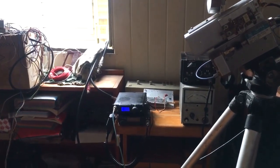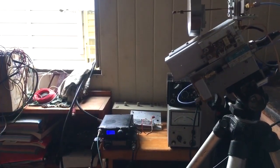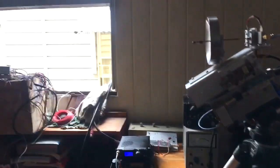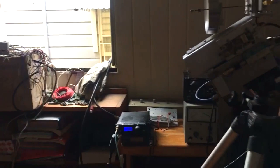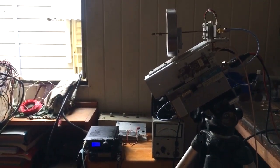VK4FB, VK4FB, VK4FB. This is VK4CSD, VK4CSD coming on 365 gigahertz on an indoor test. That's an indoor test of 365 gigahertz on a family.